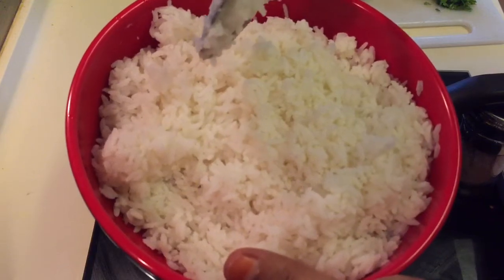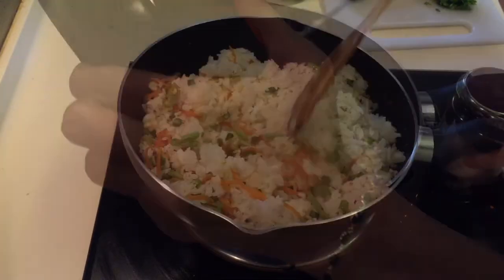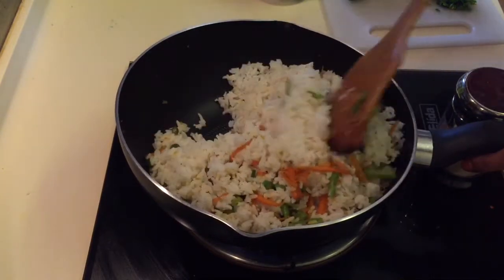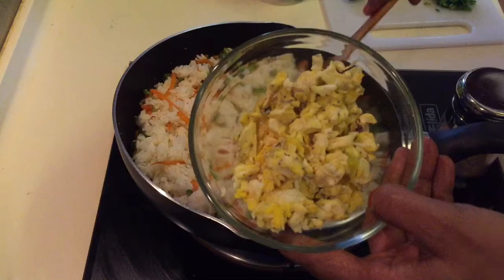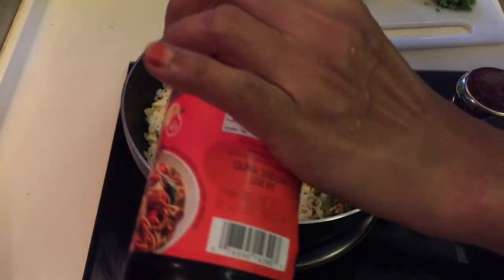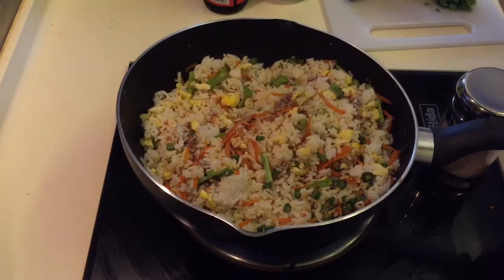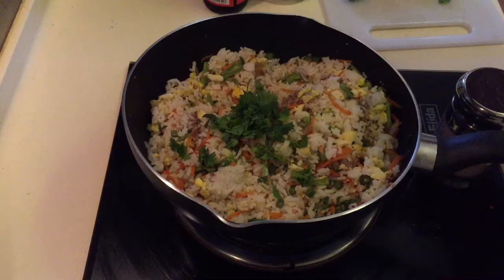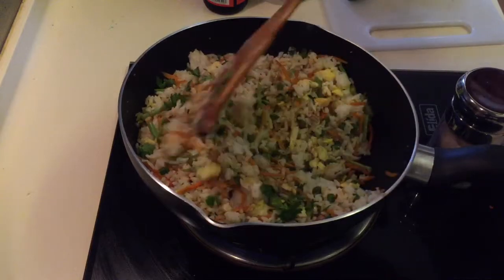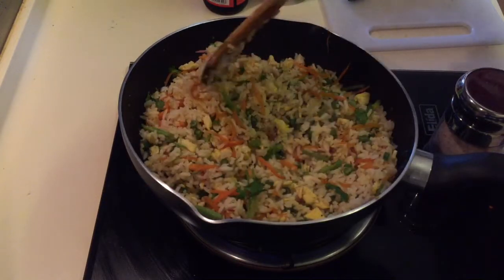Add the vegetable soda to the pot. Let's fry it. Add 1 spoon of dark soy sauce. I will add some color into the heat.